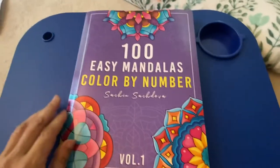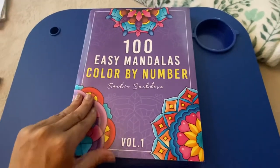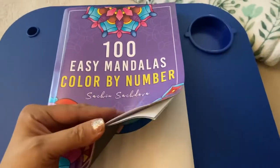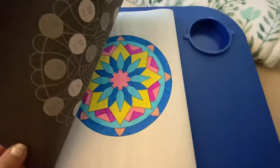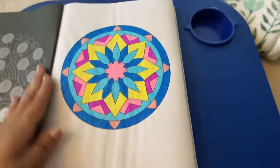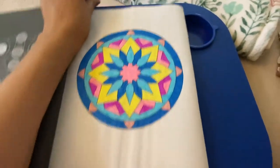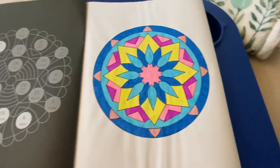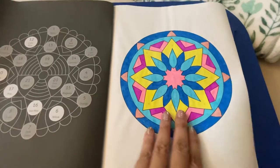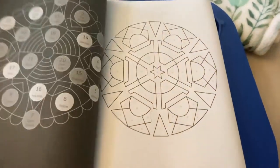This is a recent purchase — this is pretty fairly new: 'Such and Such Diva 100 Easy Mandalas Color by Color by Number.' It's 100 pages so it's a thick book. I did the first page, and I wanted to try out the new Arteza water brush pens — that's what I used for this page. It's a very simple page. I like that it's not too intricate, because sometimes with mandalas if they're too intricate it just seems to overwhelm me. I like it because the colors are already picked out for you.